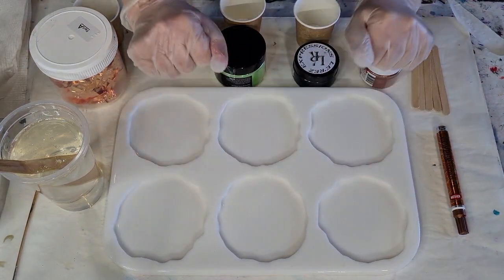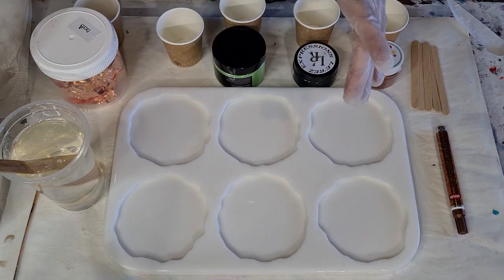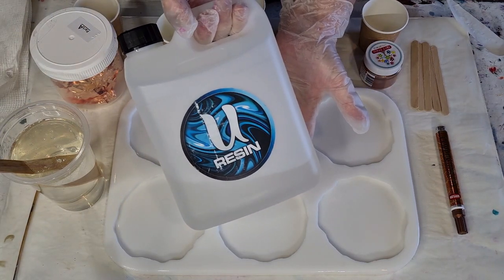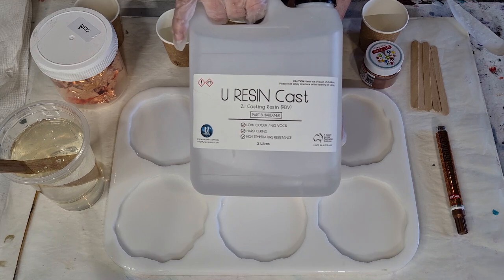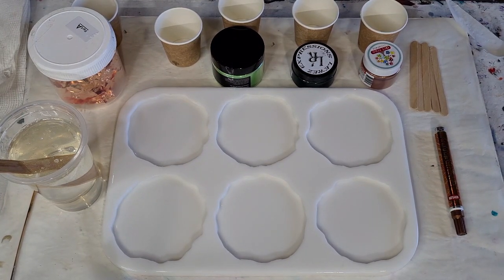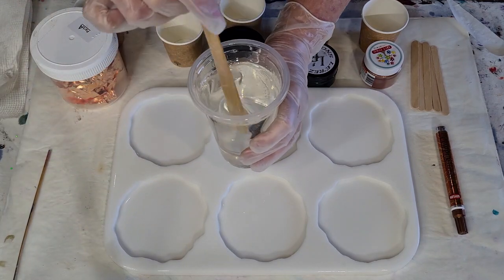Welcome back - it's coaster mold time! I'm using U-Resin Cast again, a two-to-one ratio resin I used previously for my three-tier cake stand. I've got Part A at 285 grams and Part B at 125 grams, so 420 grams all up, which should be plenty for six coasters.